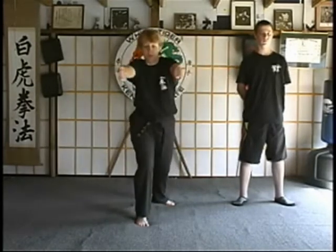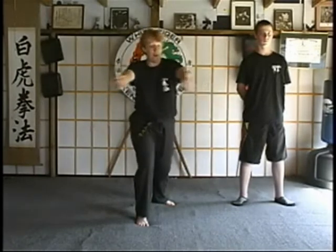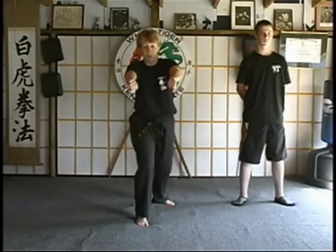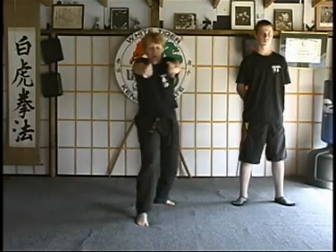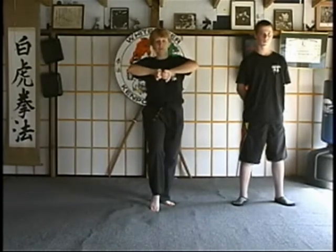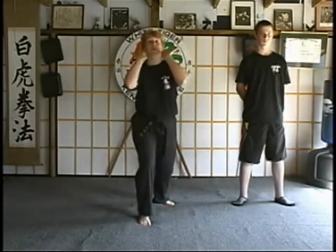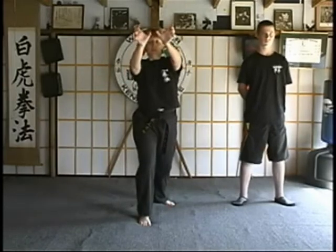Step back out as we swing the hands back around for a double back knuckle strike to either the ribcage, or if you're close enough, you can even go into the kidney area. Then you're going to rake those through as we drop back into cat. Then step out as our hands roll over into a double finger flip to the eyes.